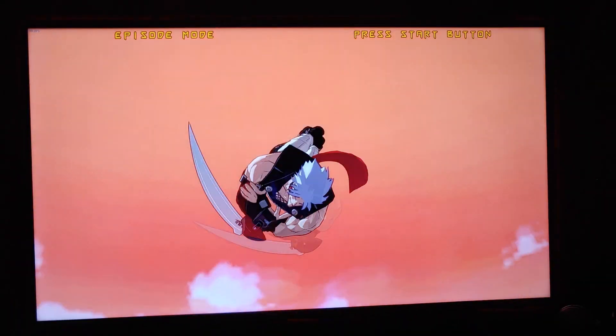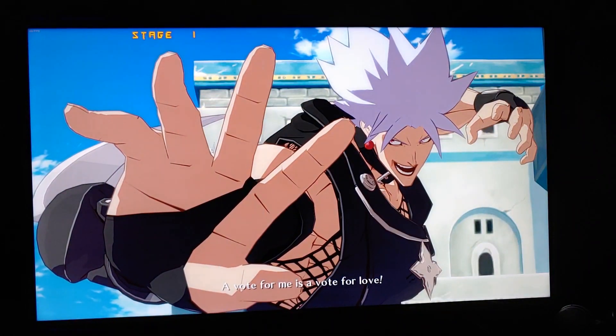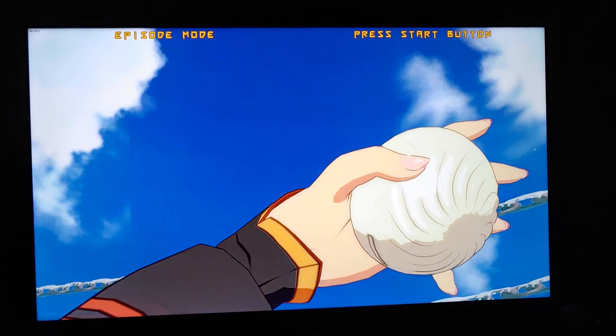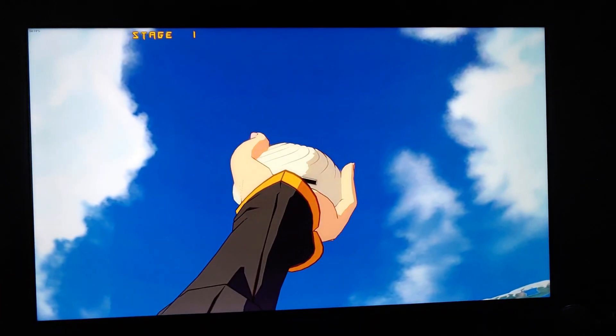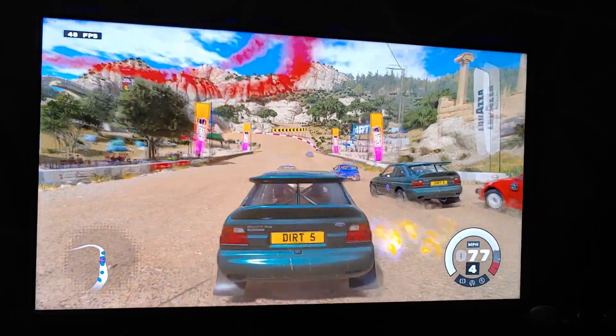The following footage is with the TV in game mode, so please feel free to pause at any point and judge for yourself. The game mode by default gives somewhat more washed out and pale color, but you can mitigate most of that in the settings.